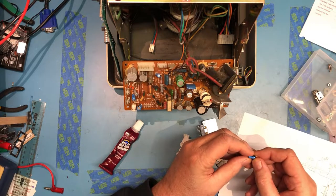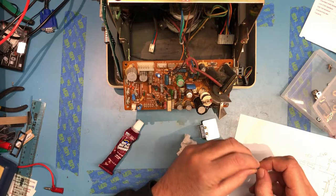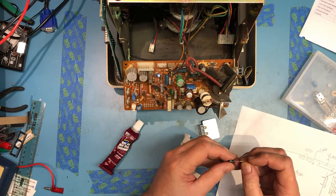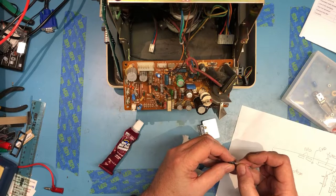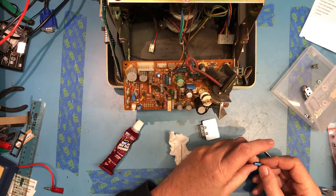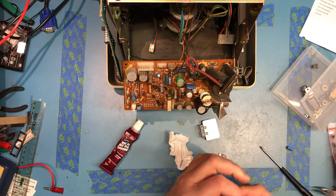We determined earlier this cap seemed bad - it's a little funny looking. It's 16 volt, 47 microfarad. Let me take out the replacement: 47 microfarad. This one is close enough. Confirmed - it's 47 microfarad, 25 volt. So we're a little overrated on voltage, which is fine. As long as the voltage is higher, we're good.